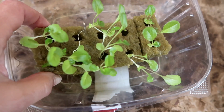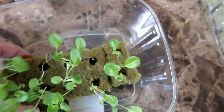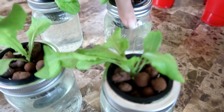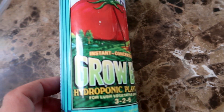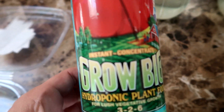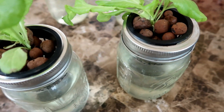When the seeds are around this size, with roots coming out from the bottom of the rockwool cubes, they are ready to transplant. I transplanted four of the seedlings into mason jars using the Kratky method. The seedlings sit in a net cup inside the mason jars, with clay pebbles filling the spaces around the seedling. I also mix some hydroponic plant food into the water — I use this Grow Big formula. You just mix two teaspoons into a gallon of water and fill the mason jar with the solution.